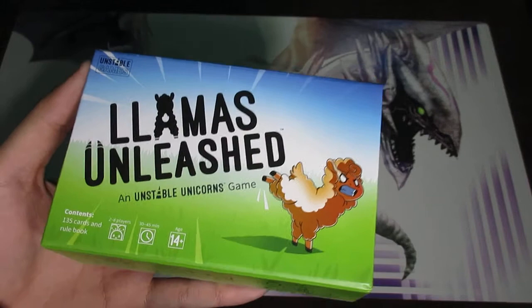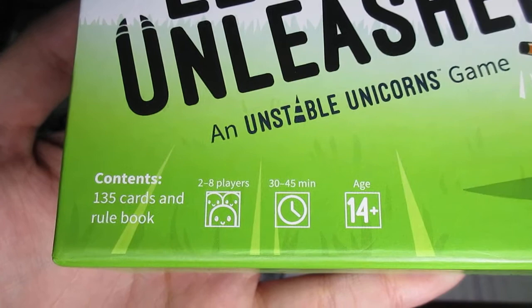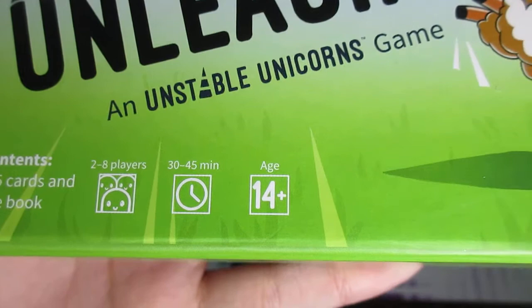The game allows from 2 to 8 players to play, and it averages approximately 30 to 45 minutes per game, although in the beginning it might take longer because players need to get familiar with how to play and turns will take longer.